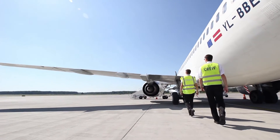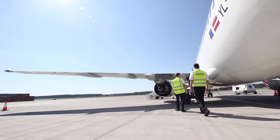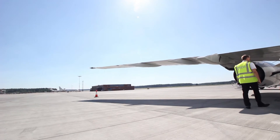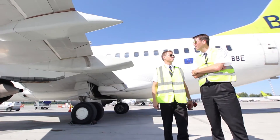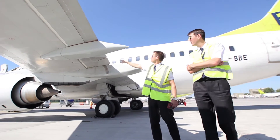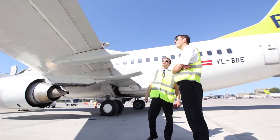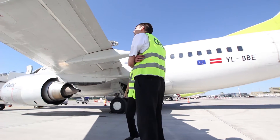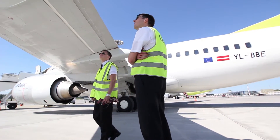We continue with the left wing and the respective leading edge. The check is similar to the previous one on the opposite side. Check the fuel tank vent, wing surfaces, and access panels are latched, and that the fuel measuring sticks are flush and secured. Also make sure to check the condition of the leading edge flaps and slats.